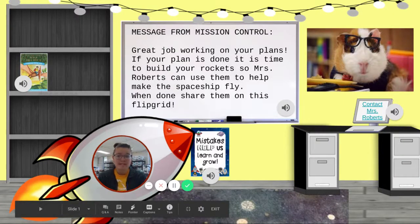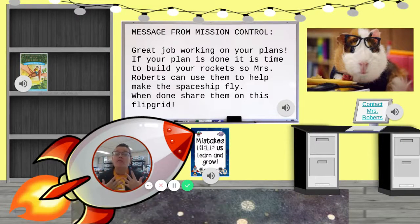Thank you so much for your plans last week, friends — they were so helpful as I am stuck in this rocket. Now I need you to start building your creations. I know some of you have already started building and that's okay. Today we're going to work on building it and making sure it is just the way you want it. So if it's already built, I want you to work on improving it and making it the best it can be.